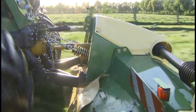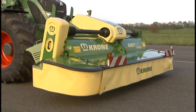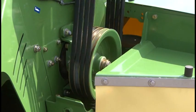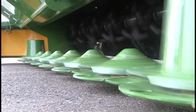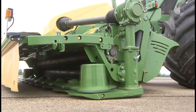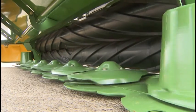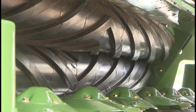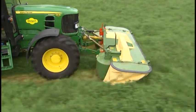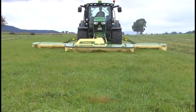The three-point linkage headstock handles the highest strains and makes for easy attachment and removal. The full-width CV conditioner provides perfect conditioning across the entire machine's width. Four belts transfer the power to the CV conditioner. These Chevron profiled rollers provide intensive yet gentle conditioning. Roll gap and contact pressure are easily adjustable. Krone, the innovative mower specialist with its extensive range of Easy Cut disc mowers, keeps you up to date with cutting-edge technology.